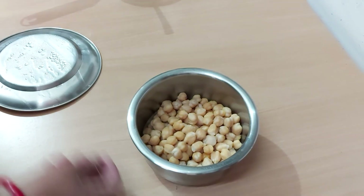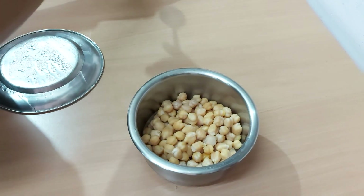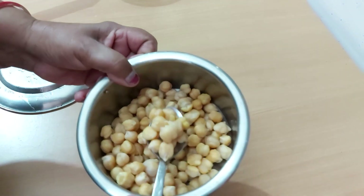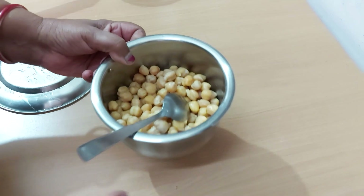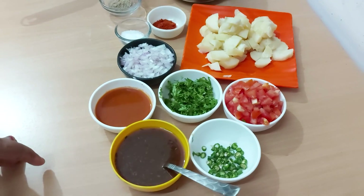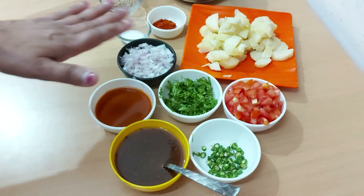Here I have boiled the kabuli chana. I also boiled the kabuli chana and the mott together. I also added kala namak in it.